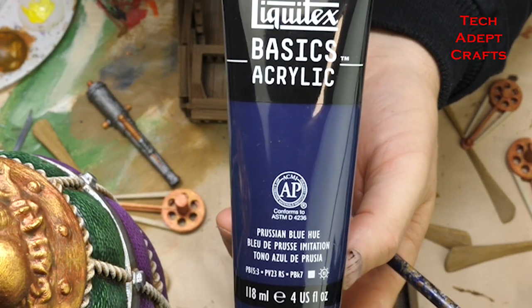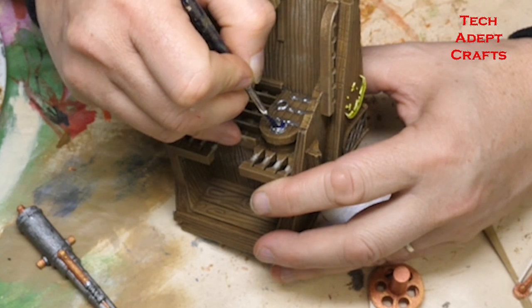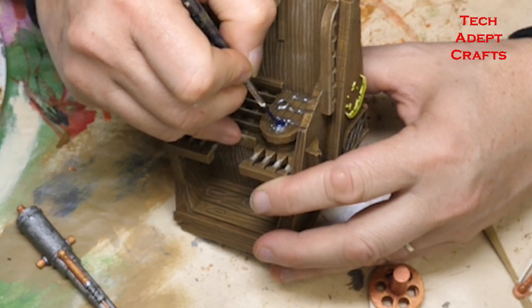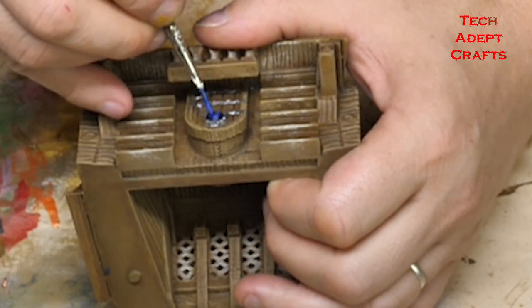For all of the windows in the doors — all of those little portals — I'm using Prussian Blue Hue and then working that up with lighter shades of blue, such as cobalt blue and then a blue mist.